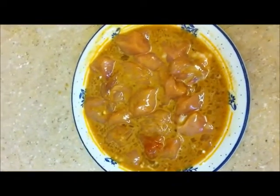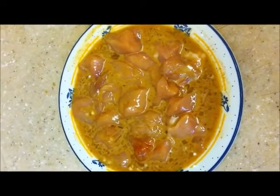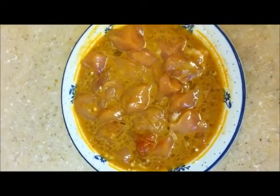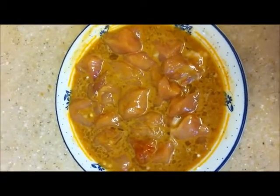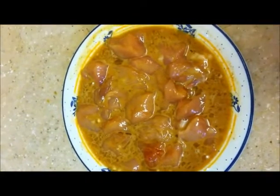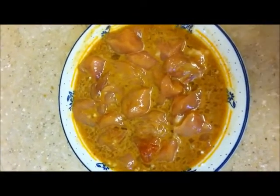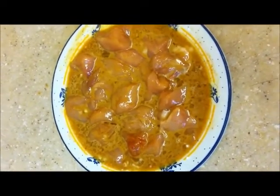Now I have marinated the boneless chicken. I also added half teaspoon of red chili powder and turmeric, 1/4 teaspoon. Just mix it and keep it for 10 to 15 minutes, then we will deep-fry it in the oil.